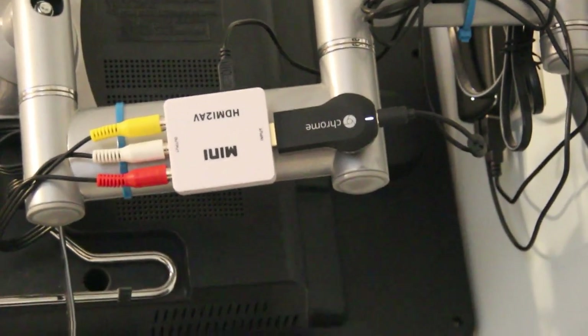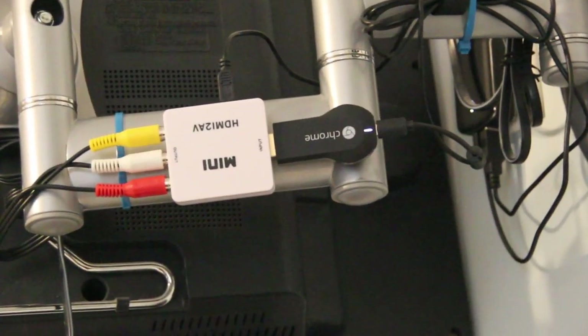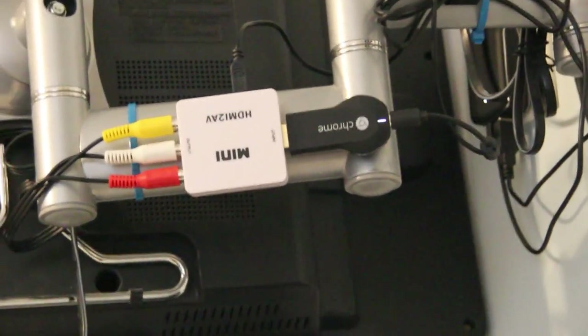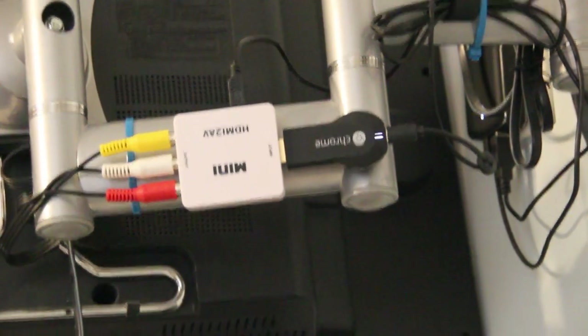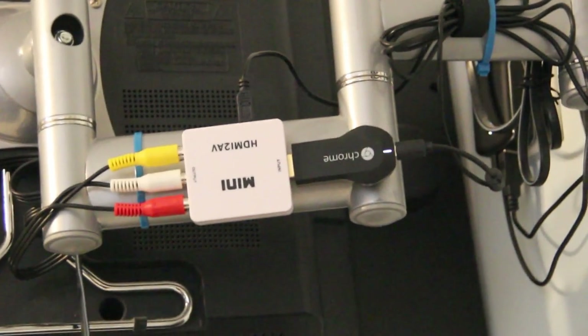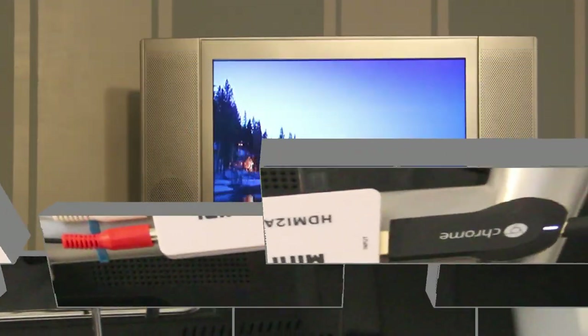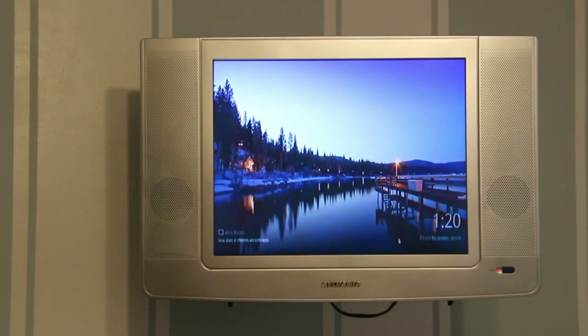Up on the top of the converter is the USB power lead that goes to the wall, and by the way on the bottom — which in reality is really the top since it's upside down — there is a switch to switch from NTSC to PAL if you're on that system. With the TV set to the proper input you can now see we have the Chromecast connected.